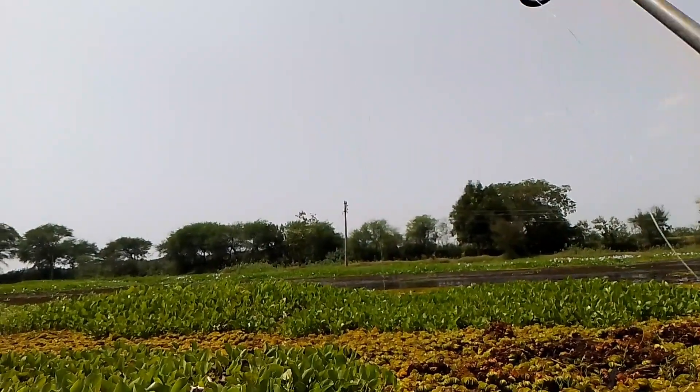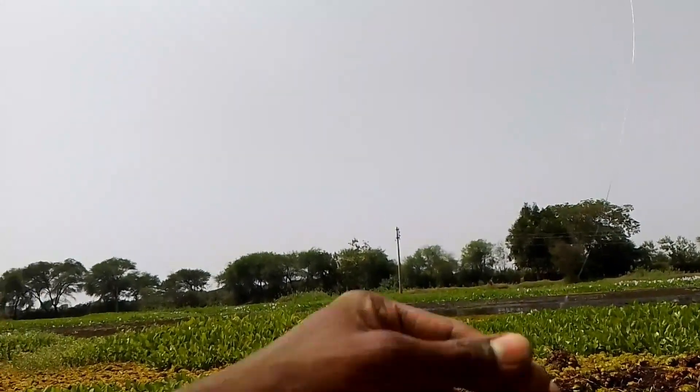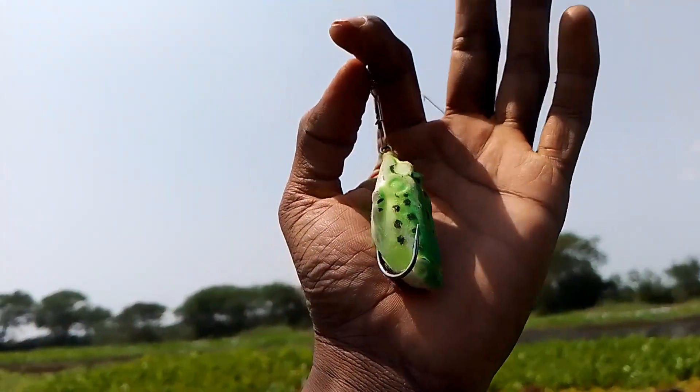Hey guys, today I am going to fishing. This is my furrier frog. It's a normal frog.